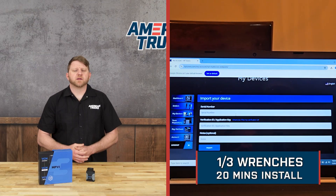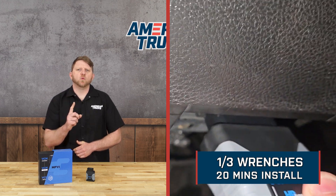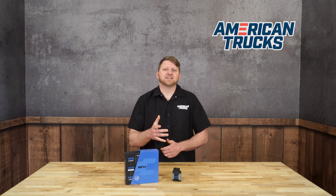Installation is straightforward and plug-and-play into your OBD2 port. We're rating this a simple one out of three wrenches on the difficulty meter, and you can have this set up in just 20 minutes. Now let's see exactly how that process goes with an install video from one of our American Trucks customers.